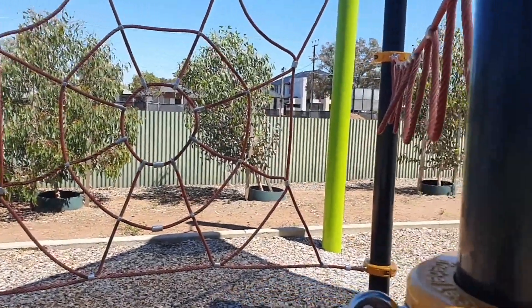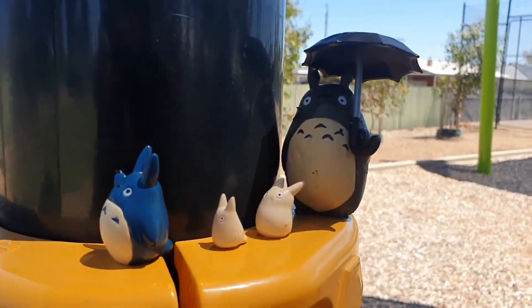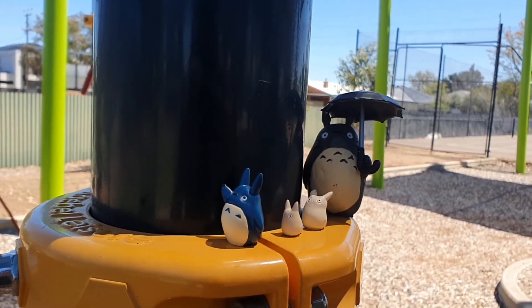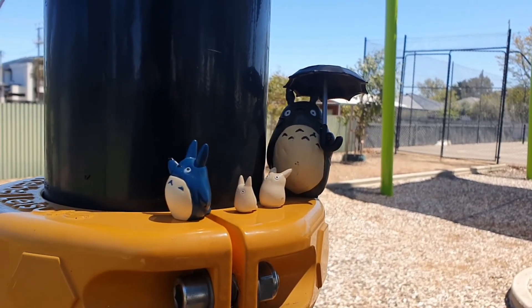All right guys, I think I found a location for the second photo. Check this out — here it is. We've got Totoro and his friends lined up. We're going to come in from this angle and grab a nice photo right here.